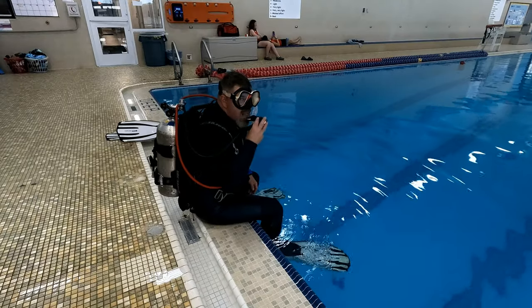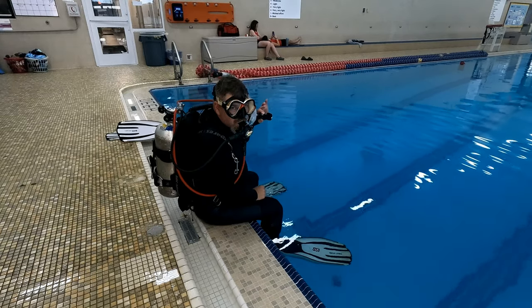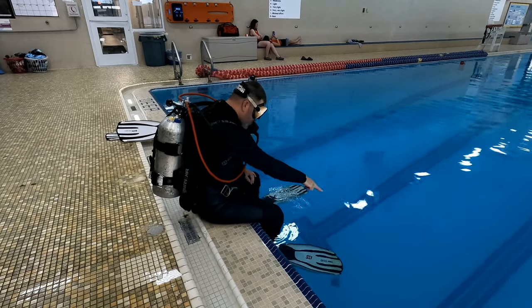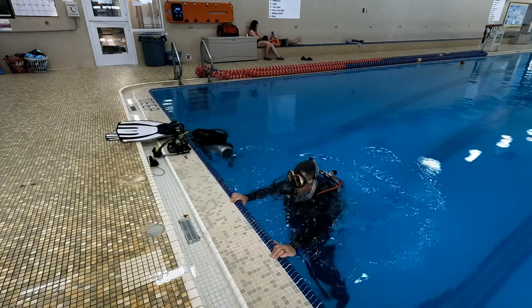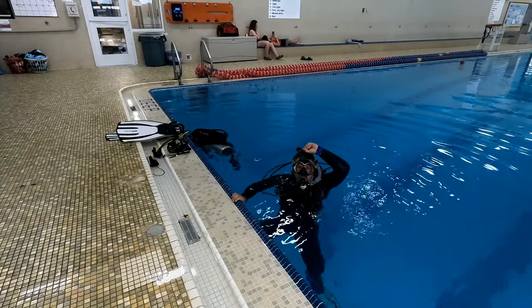The first skill is called the controlled seated entry — a fun and safe method to enter the water when you can't see what's below the surface. Simply sit on the edge of the pool, dock, or boat and look below to make sure there are no hazards. Lean over and ease yourself down into the water, and once you're in, give a big okay signal to the surface or boat crew.